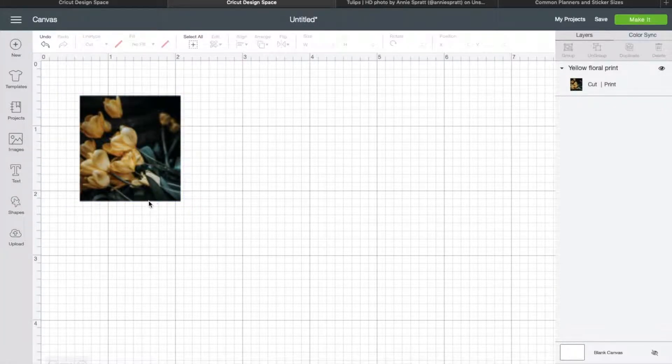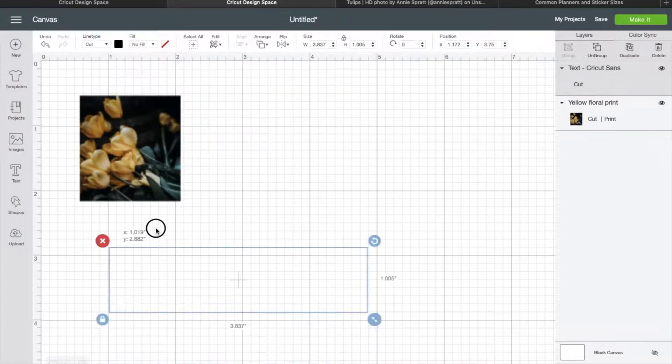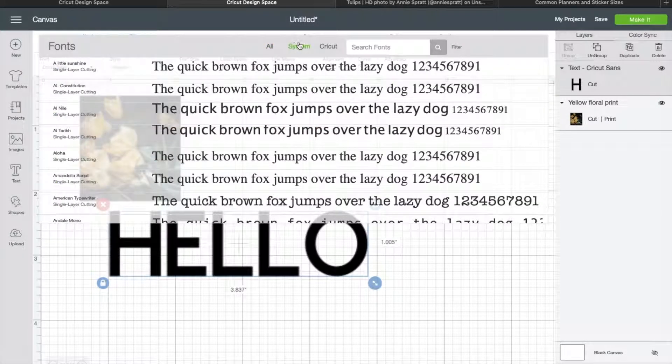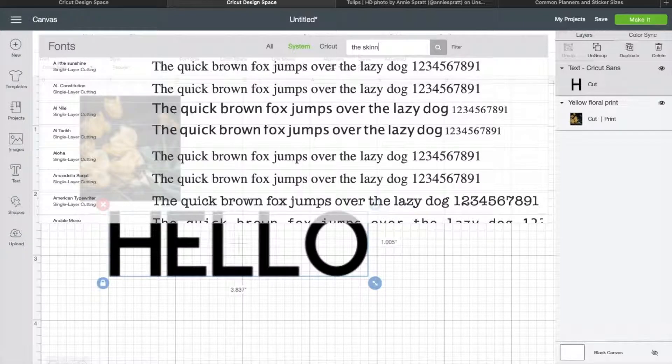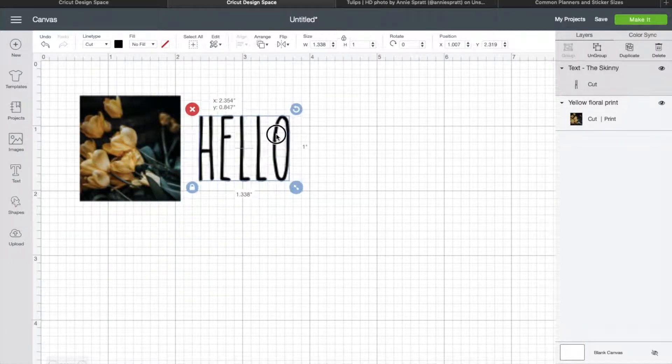I'm going to throw some text on there. It looks kind of springy — it's springtime, at least here in Alabama — so I'm going to put some spring type text, just the words 'Hello Spring.' I'm going to use a skinny font. The preview hasn't been working; I've been having a lot of problems with my Design Space, but this is like a Rae Dunn looking font. If any of you guys like Rae Dunn, I certainly do. So that's what I'm going to use.